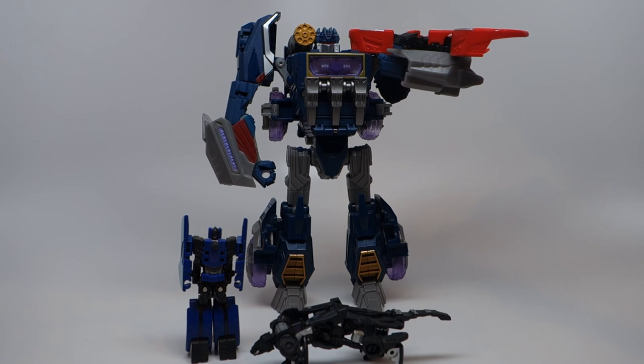That is it for the Generations Voyager Class Soundwave. I hope you guys enjoyed — thank you for watching.